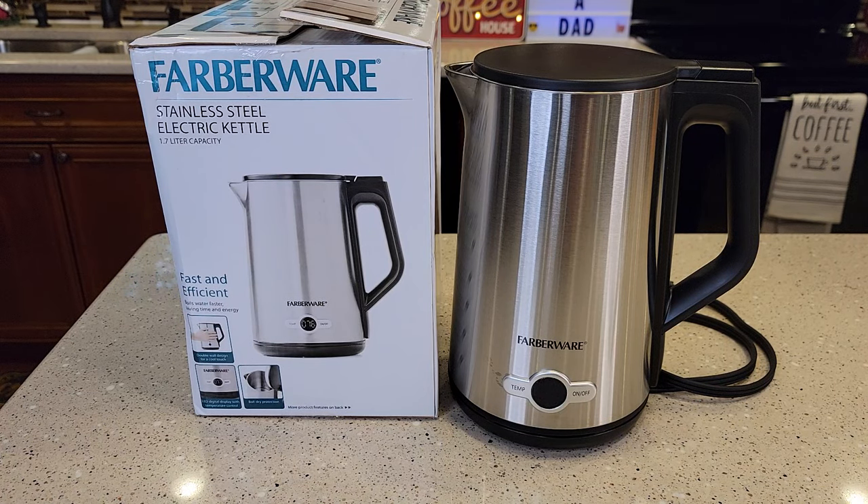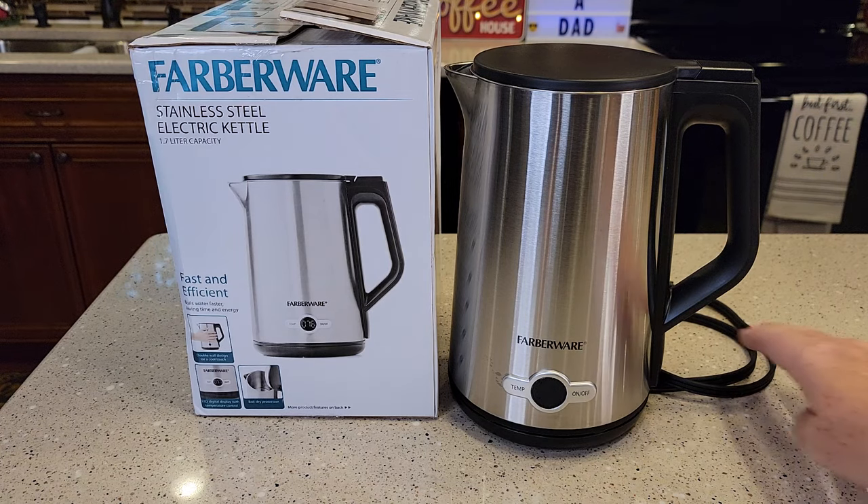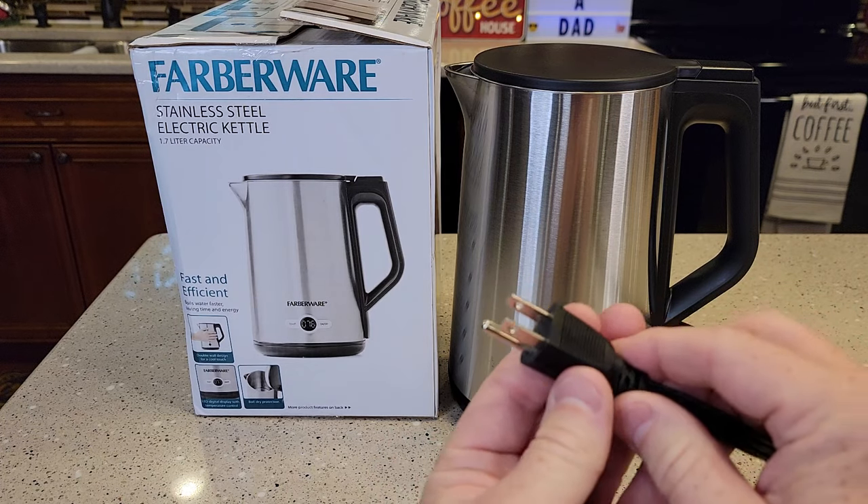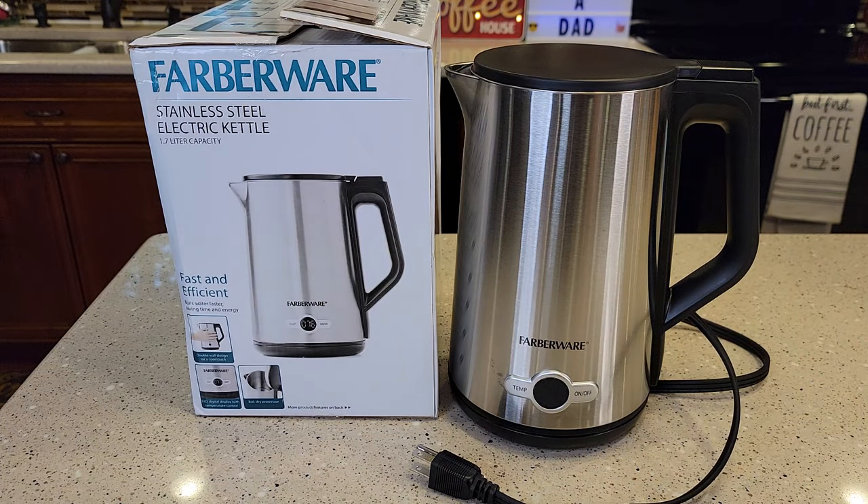It's 1.7 liters, which is about 1.8 quarts. It's got auto off, it's cool to the touch when it's warm, it's got seven different temperatures, and it's got a two-year warranty. It's 1,500 watts, so it does have a pretty heavy-duty three-prong plug — you're going to need an outlet that can handle 1,500 watts.